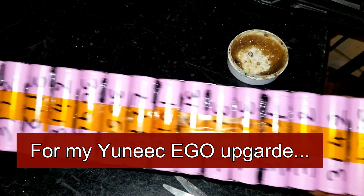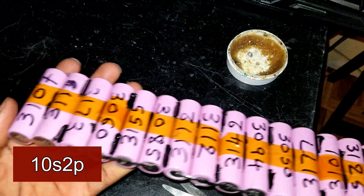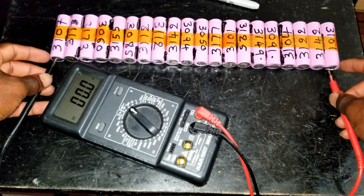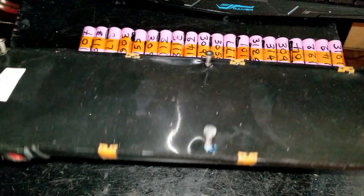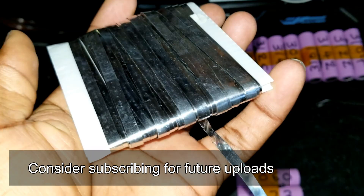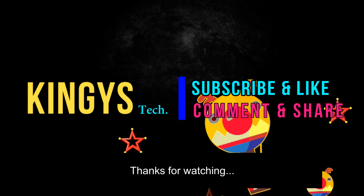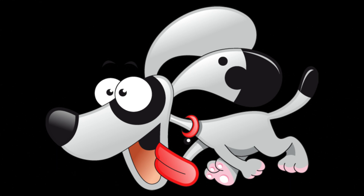All right, so the pack is set up. It's now time to hook up the BMS. Reading 41V for 4V — all right, thank you.